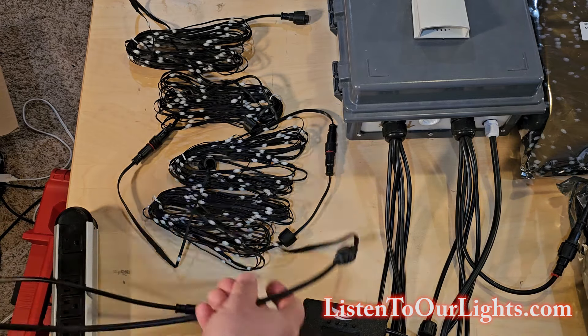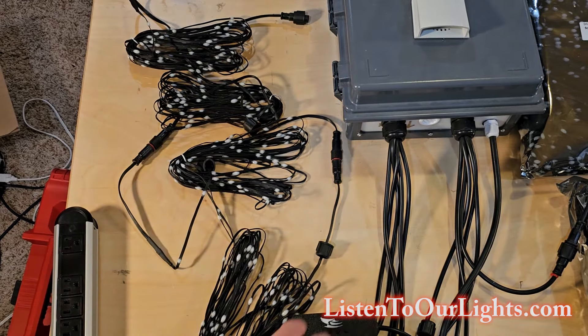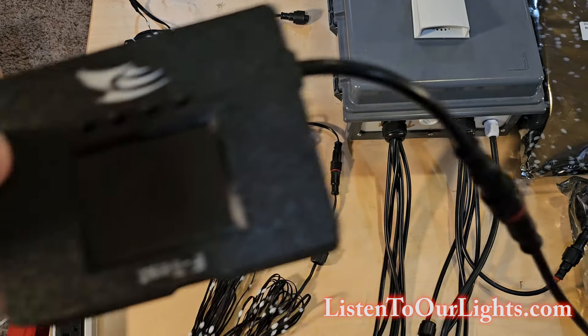I use ConnectX cables for everything. So I've got extensions there just so I can pick the little box up without messing everything up.